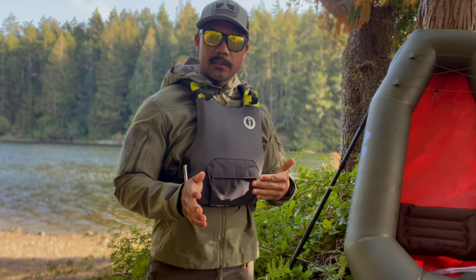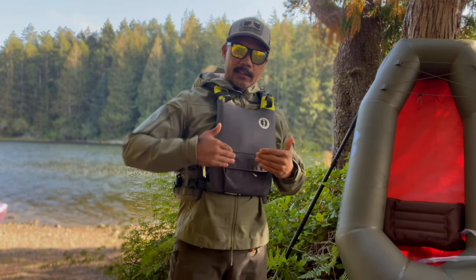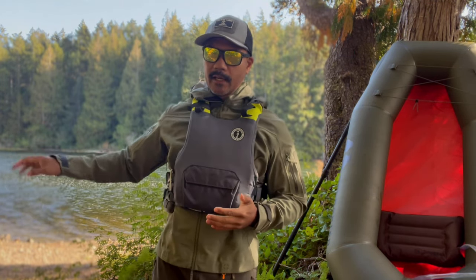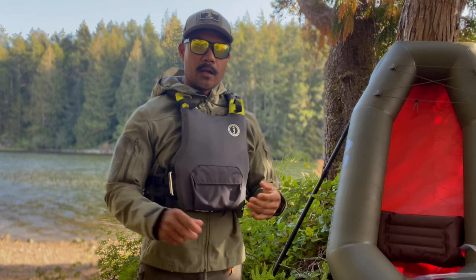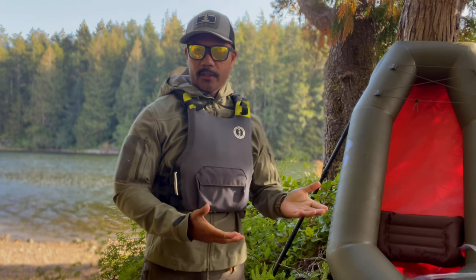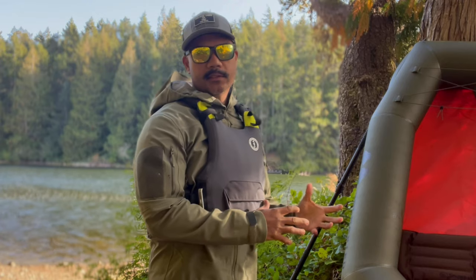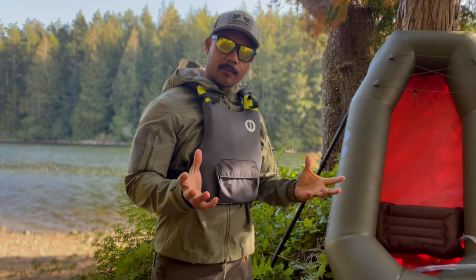With the skeg installed it allows me to track straighter, and obviously I get more distance forward because energy is not being expended going left to right. The skeg is most useful on flat-water lakes and any water without much current. You wouldn't want the skeg in a river or whitewater situation where it risks hitting rocks and bottoming out. I really like the fact that the skeg is a removable option — I can put it in when I need to and it still doesn't impact my ability to compress the Rapid Raft as designed.